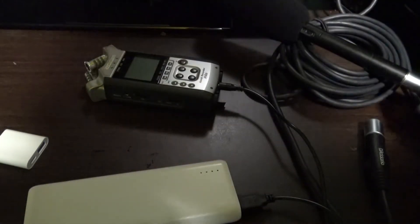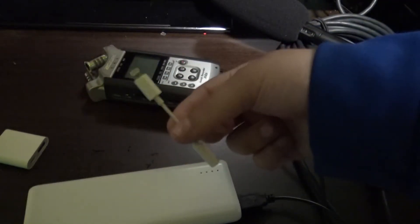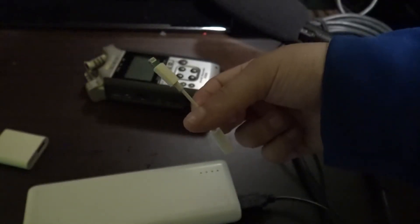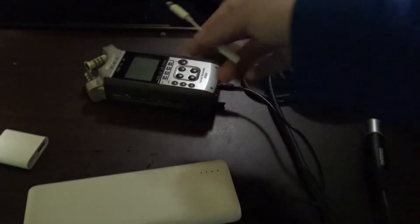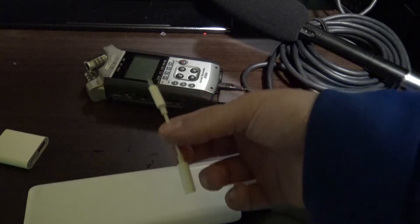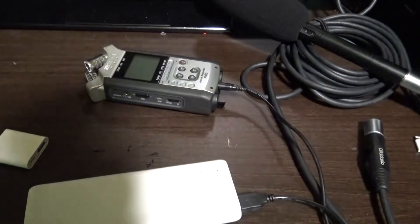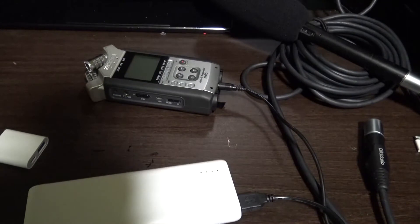I do not recommend that you use the lightning to headphone jack adapter, because your iPhone is going to be bringing in noise when you use your Zoom recorder. That's why I do not recommend using the lightning jack to headphone jack adapter.